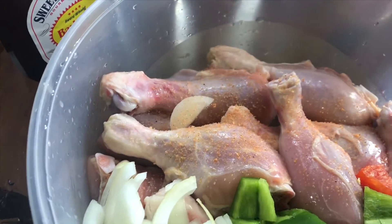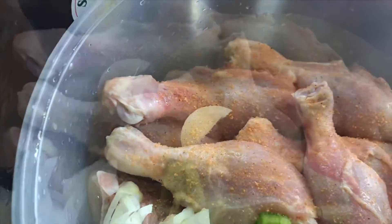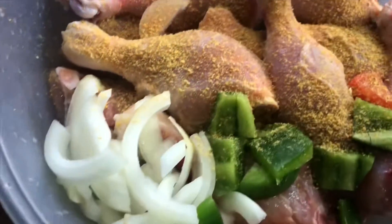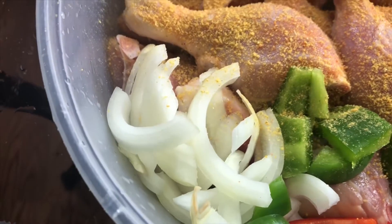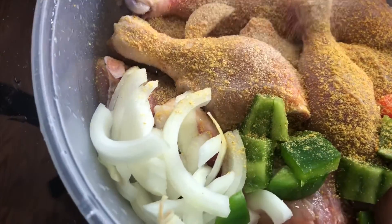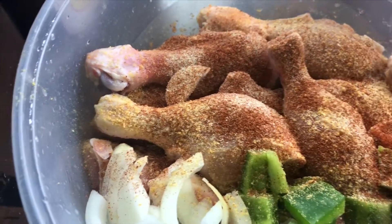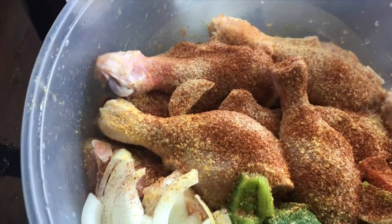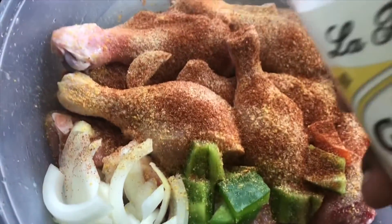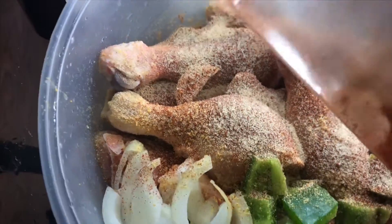I'm going to start with the chicken seasoning. We're not going to put too much seasoning on this because we don't want to crowd out the flavor of our barbecue sauce. Next up is our all-purpose seasoning — maybe a teaspoon of each, not too much. Then onion powder, and my second chicken seasoning is Blue Mountain Country. You don't have to use two chicken seasonings; you can use Old Bay, which is really good on chicken as well. Last but not least, garlic powder.